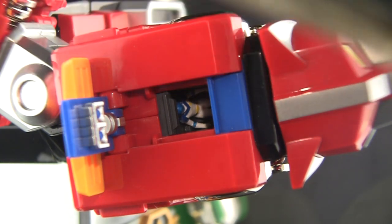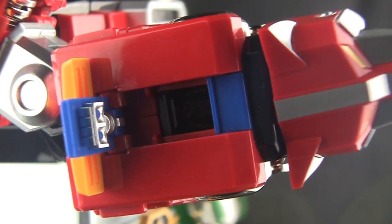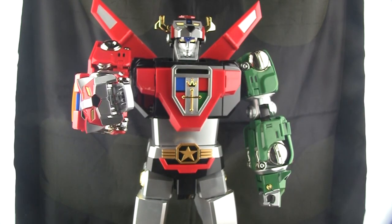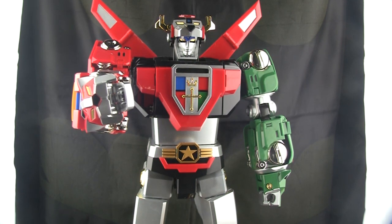The macro lens isn't cooperating great, but can you see that little pilot — little Lance — in there? This goes for all five lions. It's got Lance, Hunk, Pidge, Princess, and of course Keith. One obvious thing they should have done is include Sven — that's the least they could have done. These figures are tiny. I do have the little stand-up figures in the box, which is in storage, but the inclusion of those pilots is a big deal for me. They're super detailed — you can see the shoulder armor and all the little red details.